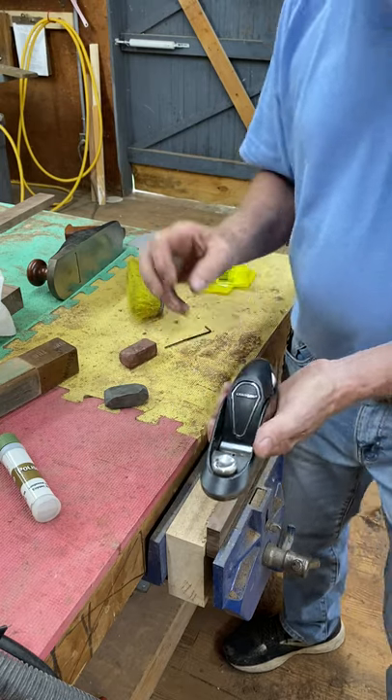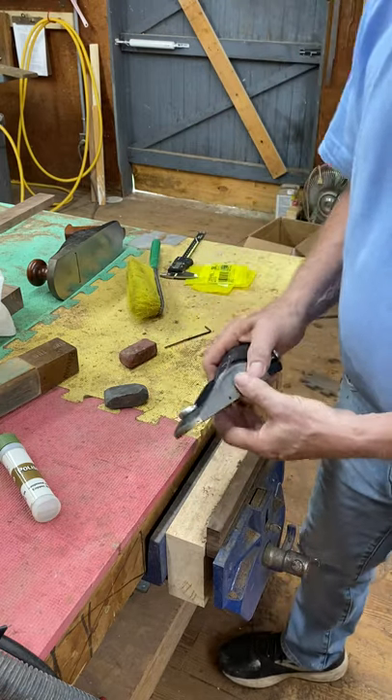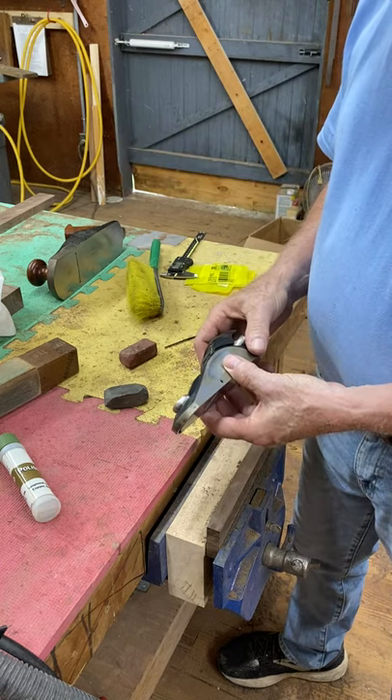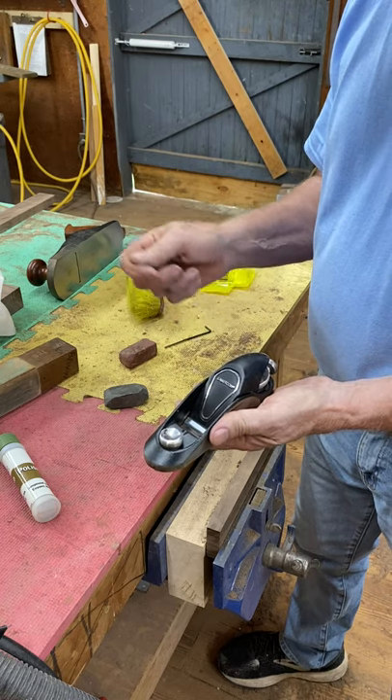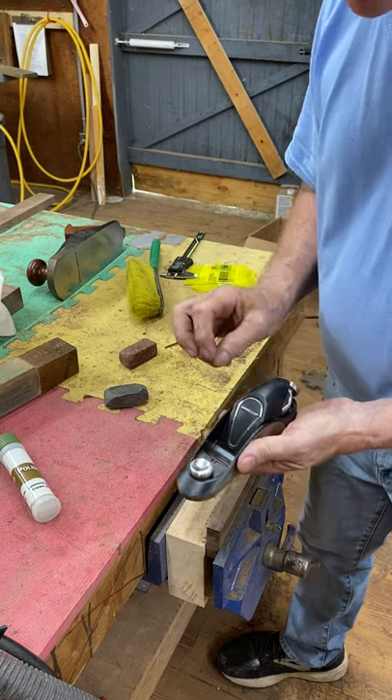What do you do when you want to adjust it just a tiny bit? If you have a Lee Nielsen, you get out a brass hammer or a dinosaur bone or something and tap the blade. They show you in the Lee Nielsen videos — tapping the blade to move it just a little bit.